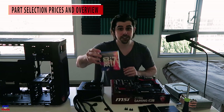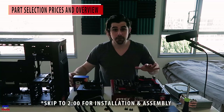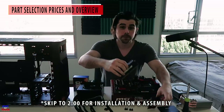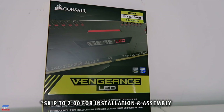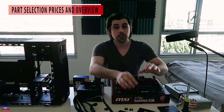Let me break down the component selection very briefly. We have the LGA1151 Skylake i7-6700K, the Gaming M5 motherboard from MSI, and two 8GB sticks from Corsair — Vengeance LED RAM at 3200MHz. Those three components will set you back $610.